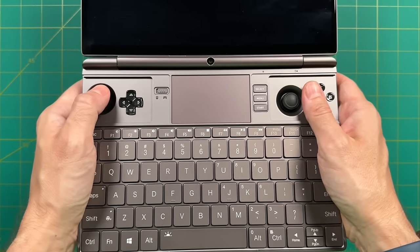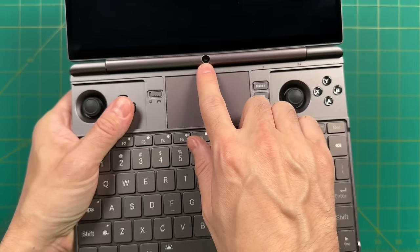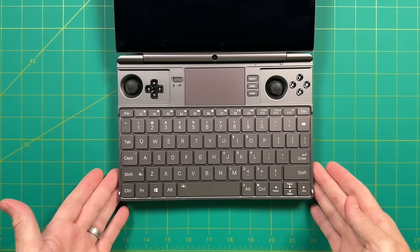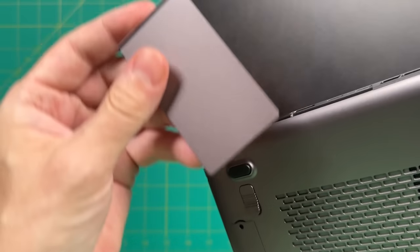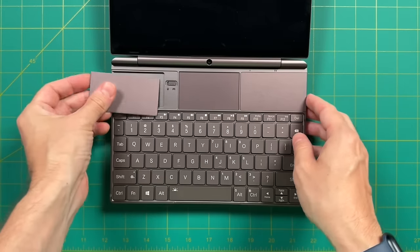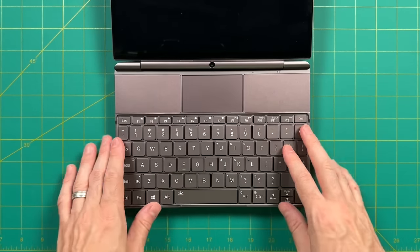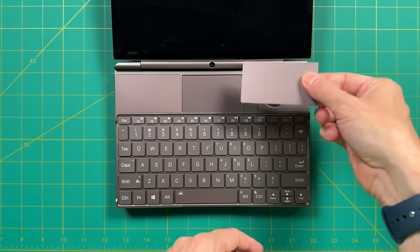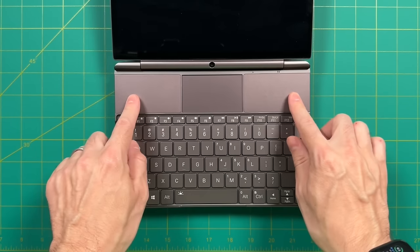In the center above the trackpad there is a webcam with a 1212p resolution, which may come in handy for work conference calls. There's also a unique trick: little magnetic plates that slide onto the back of the device as concealment plates for the front controls. If you need to take the GPD Win Max 2 to a work meeting and want to conceal that you're a gamer, you can cover it up. They snap into place with magnets and feel really satisfying.